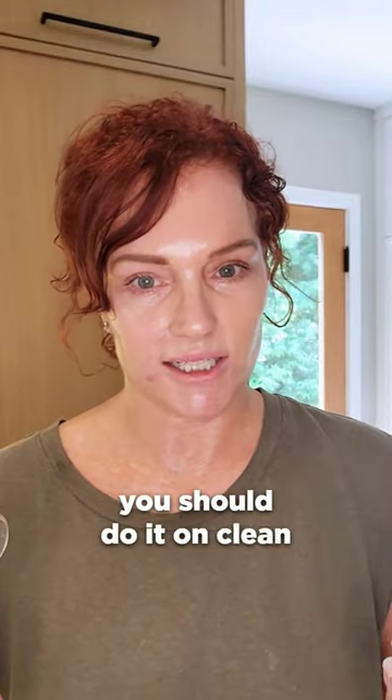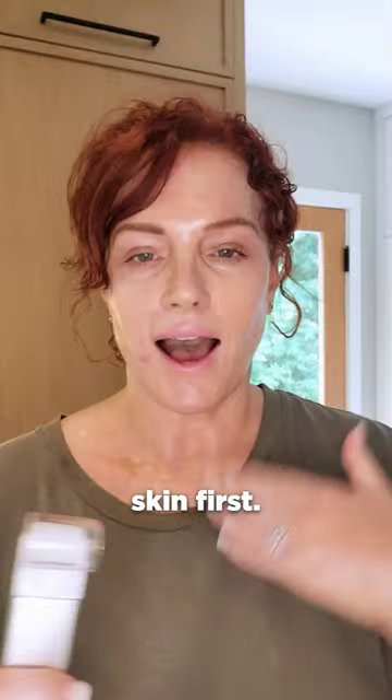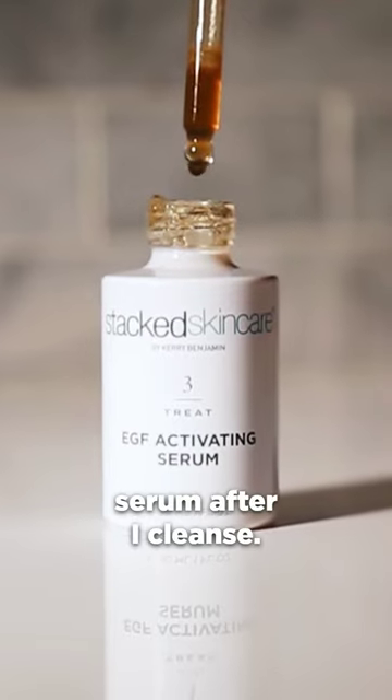Microneedling and whether you should do it on clean skin or use it with a serum. You always want to make sure you cleanse your skin first. I like to apply our EGF serum after I cleanse.